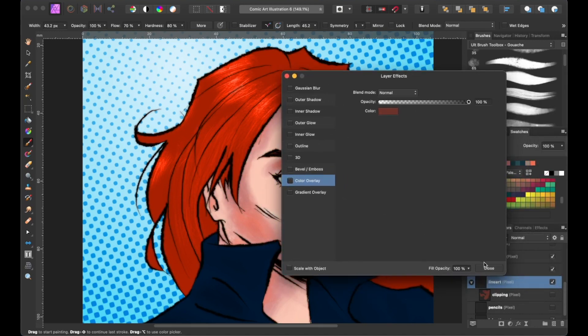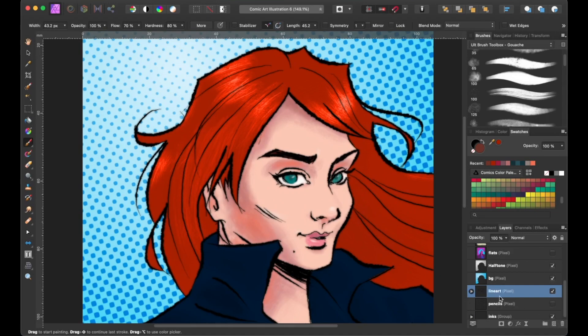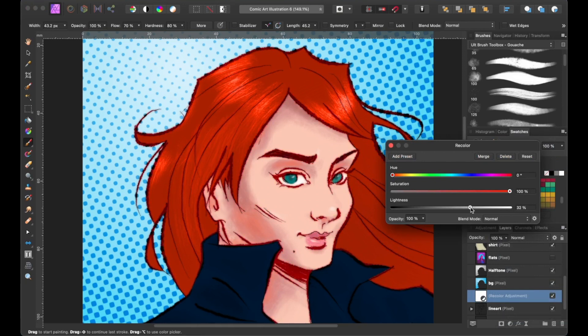Let's turn it off and move on to our next technique. With the line art layer selected, let's head down to the adjustment button, and then we're going to select Recolor. This window will appear, and by default this is how it looks like. We'll keep the hue as it is and the saturation at 100%. What we're going to change is the lightness of the color, and somewhere around the 20s and 30s range works well for this recoloring of the line art.